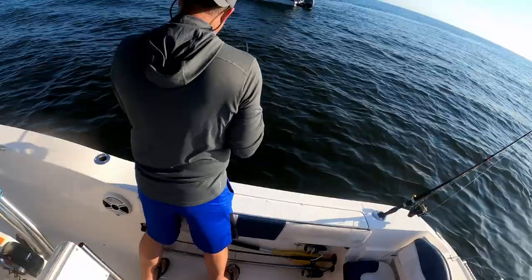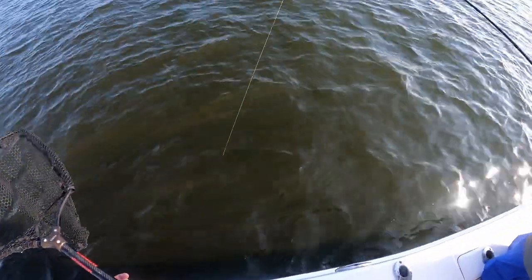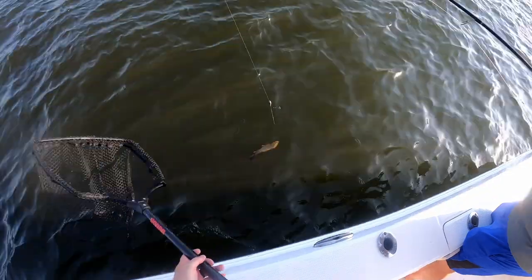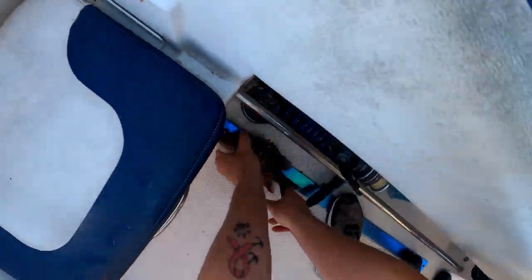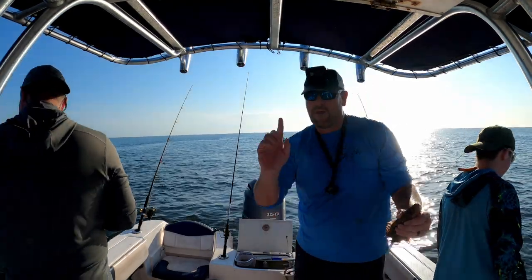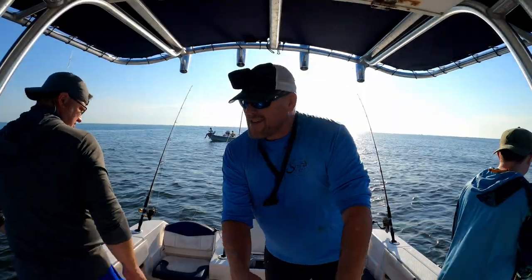There's a nice one — we're going to need a net for this guy? Probably. What do we got here? Oh, that's another nice mangrove — that's a keeper. Yep, right at 12. Good job. I think they hit their limit of one man anyway. Yeah guys, we got a one-man limit of mangroves in there.